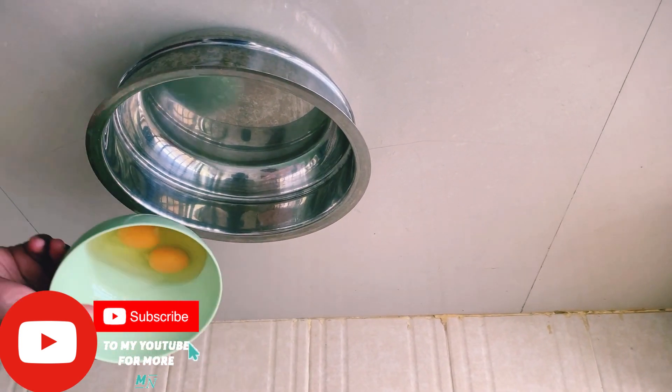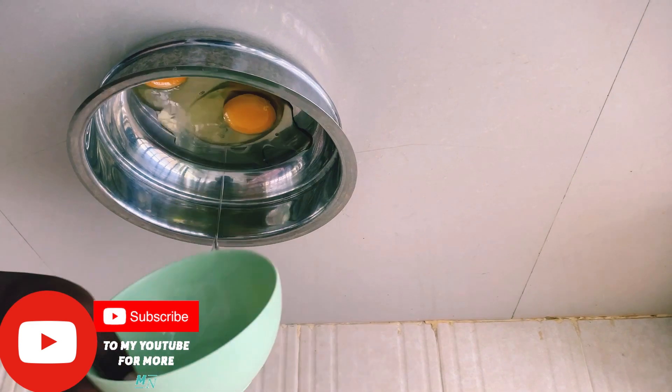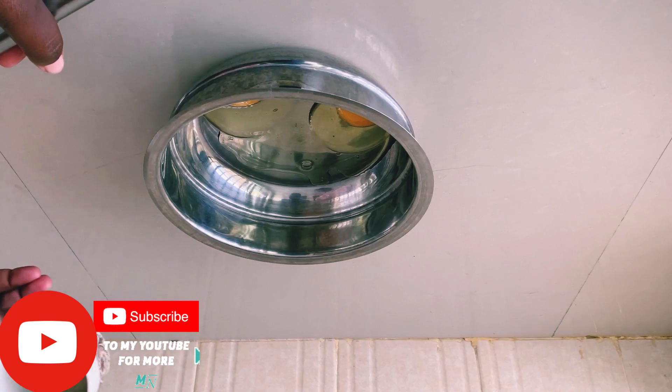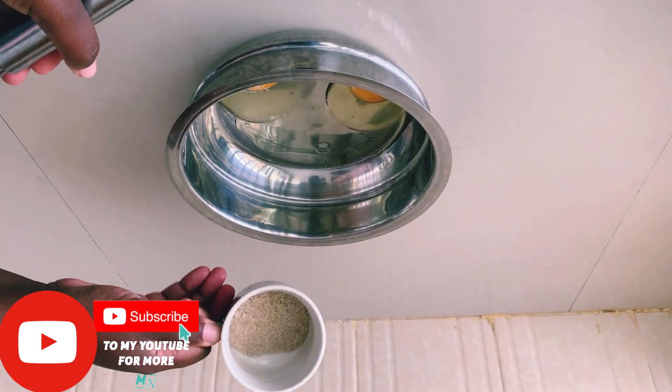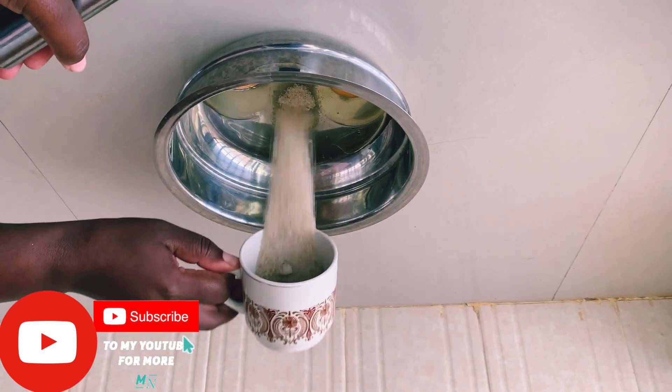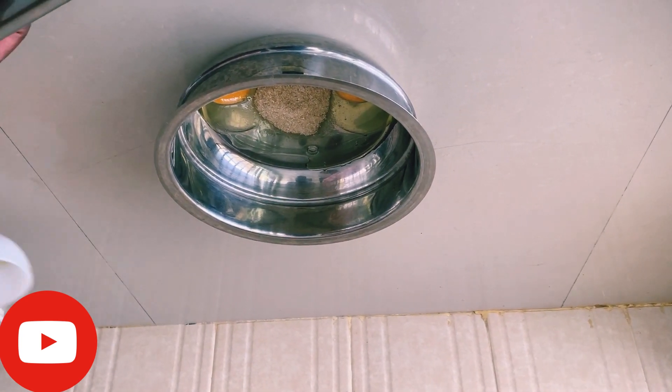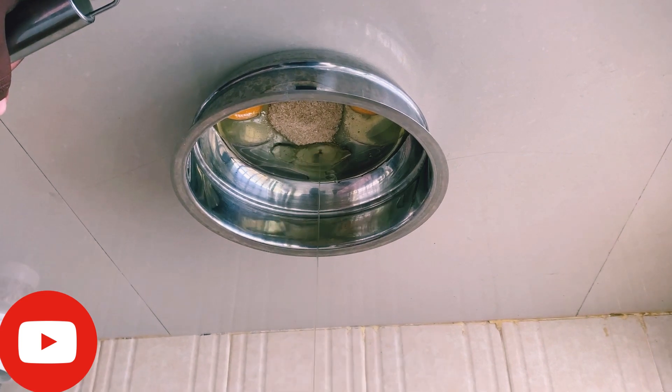You take two eggs and pour them into the bowl. Then you add two tablespoons of sugar and one tablespoon of cooking oil.